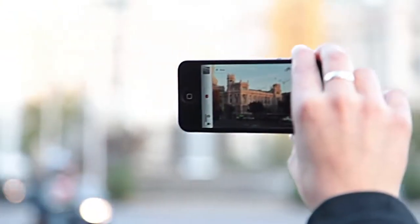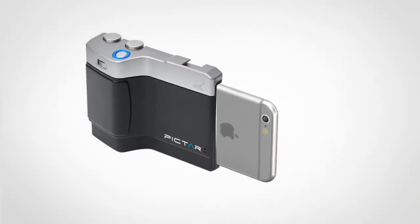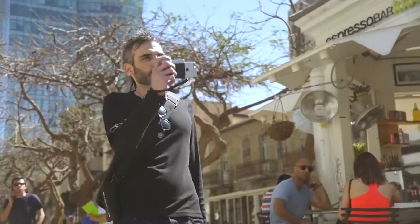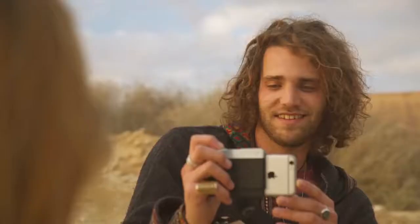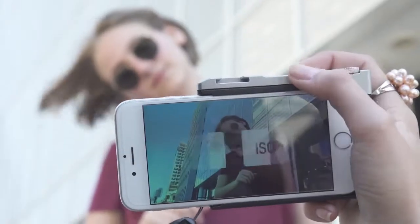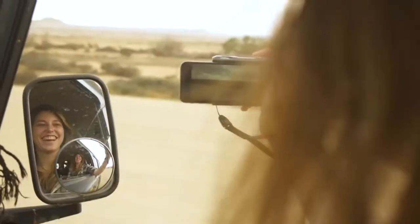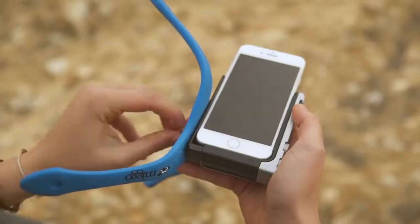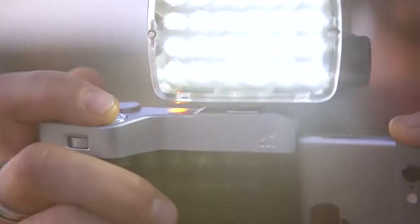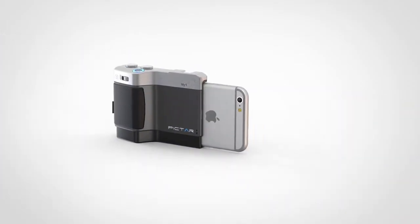Nine years ago the world of photography changed forever, and since then it hasn't stopped for a second. This April we're returning to Kickstarter to drive it another step forward. Imagine total control over your iPhone's camera like never before, with no less than five external buttons just like a real DSLR. Imagine a more comfortable and safer grip for taking pictures one-handed, even with gloves. PICTAR — DSLR your iPhone.